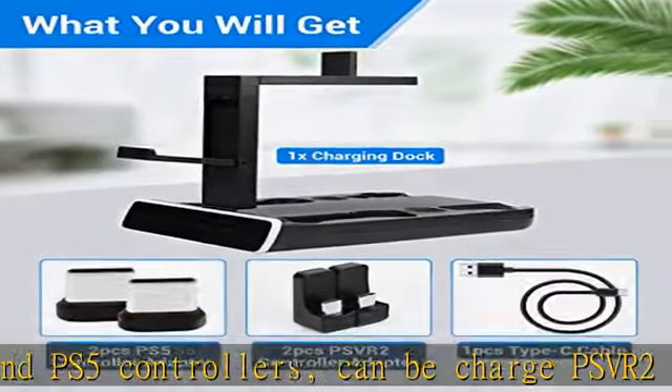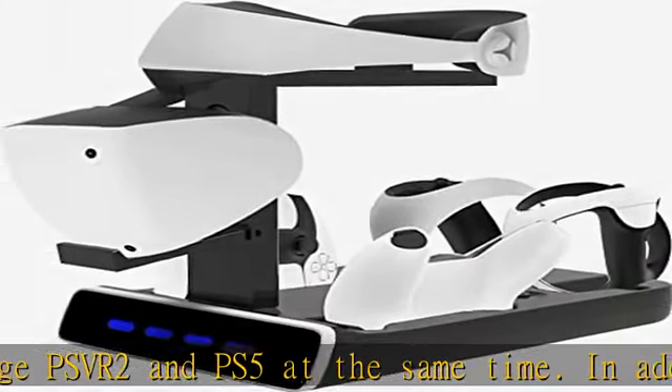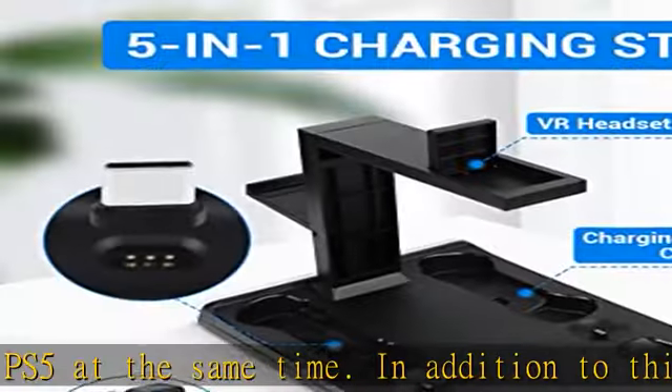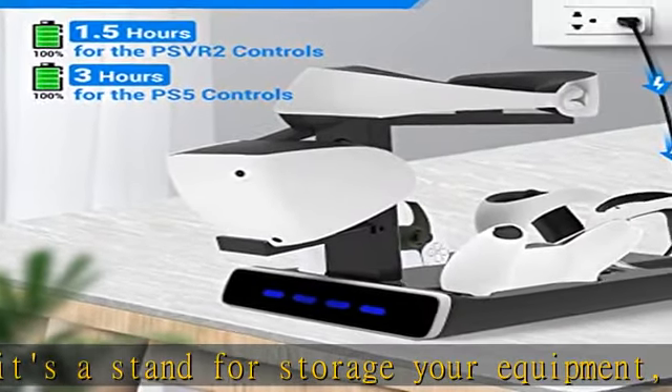Keeping your space tidy and preventing the loss of accessories. Fast charging dock station — the controller charging dock is equipped with a variety of protective measures, so don't worry about damage to your PSVR 2 and PS5 controllers. It only takes 1.5 to 3 hours to fully charge.